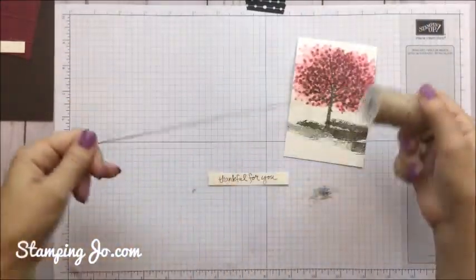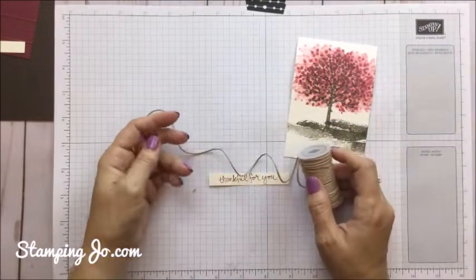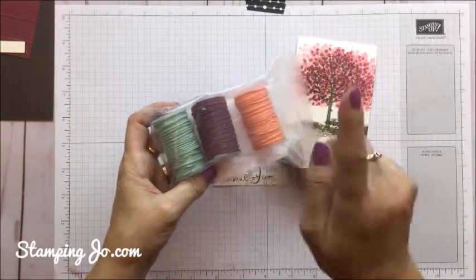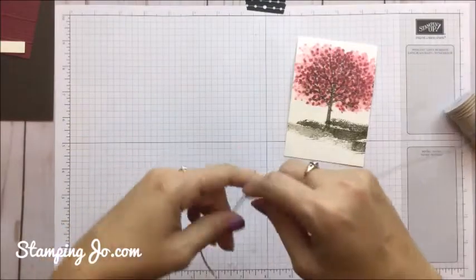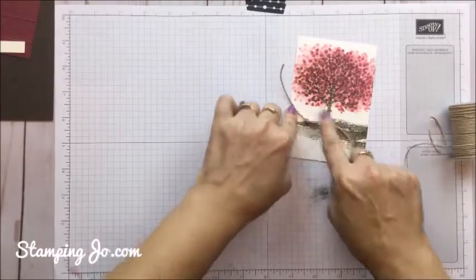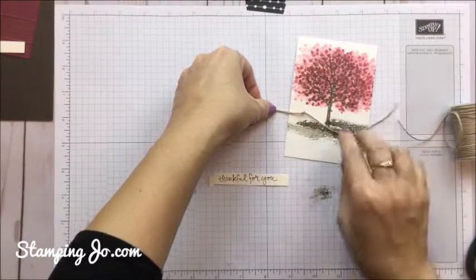Before we assemble, we have this beautiful twine that comes in Crumb Cake that I thought looked really nice with this. The twine actually comes as part of our Nature's Twine set and it has four different colors: Mint Macaroon, Blackberry Bliss, Grapeful Grove, and Crumb Cake. For this one we're just going to use the Crumb Cake. I just tied a simple little knot on the left hand side, and I want it to be about halfway between the tree and the corner. I'm going to grab my scissors and cut that so we can tie the ends to the back.